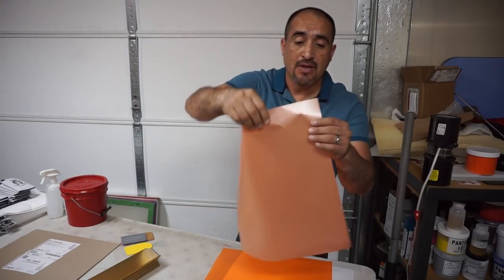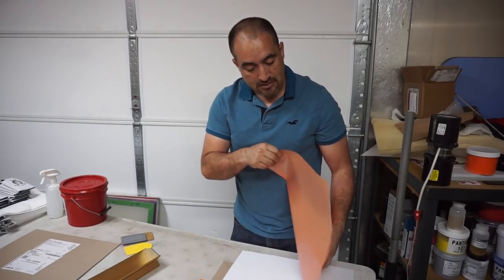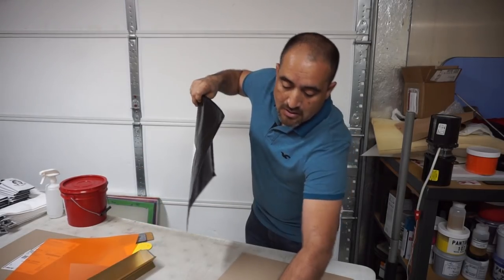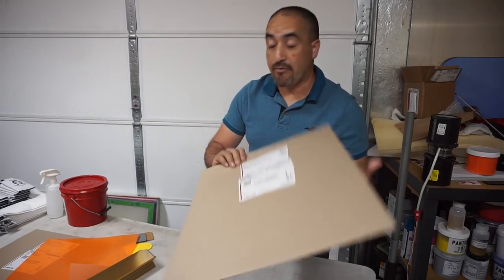So here we go — this is a capillary film. Let me pull one of these out. I think this is two, it feels like two... oh, it's just one. Okay, let me put this one back in the package and I'm gonna get rid of the other one.